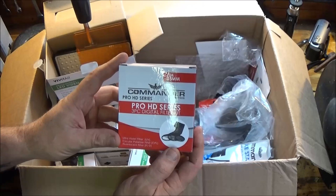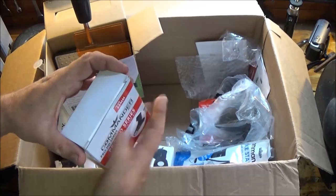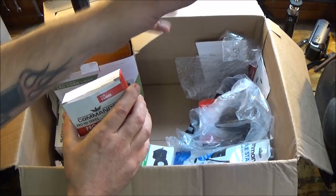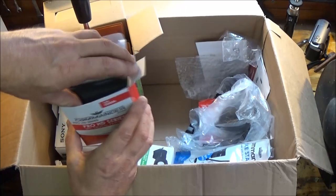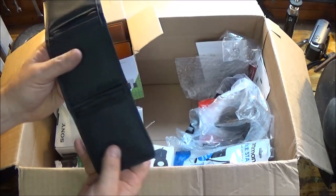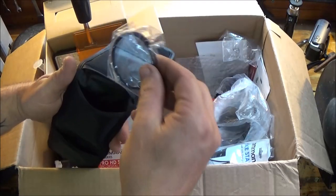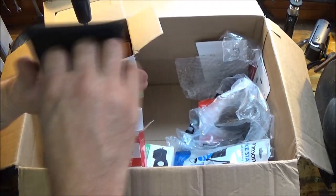We've got the Commander Pro HD Series — everything's pro. It's a three-piece digital filter kit with three different filters. One's for fluorescent light — like around here — you put the filter on and it'll keep the glare down. Here they are, packaged well. There's like a purple one, a yellowish one for sun, and I think this is just clear — which I'll put on.